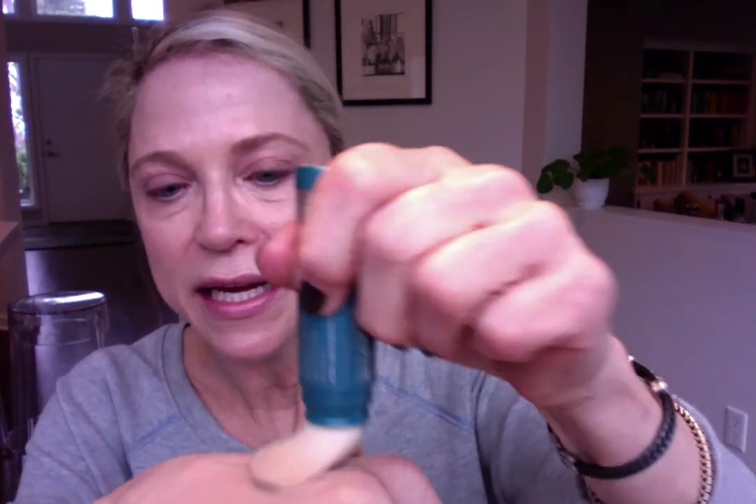Before I spritz myself with the hydrating mist again, I'm going to show you this Sunforgettable brush, which is their biggest seller. This is such a great product to have with you — you can keep it in your car, your purse, your golf bag, your boat. It's a mineral powder that's never going to go bad. Just make sure you see the powder coming out of it and then go ahead and put it on all over your face. I mostly use this for touch-ups; it's nice to put something on every couple of hours and you don't wreck your makeup doing that.